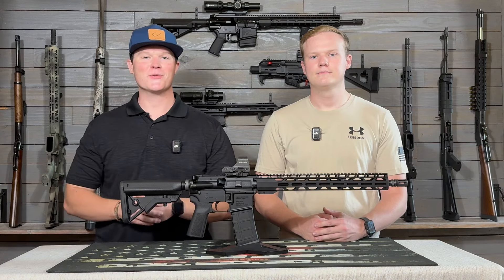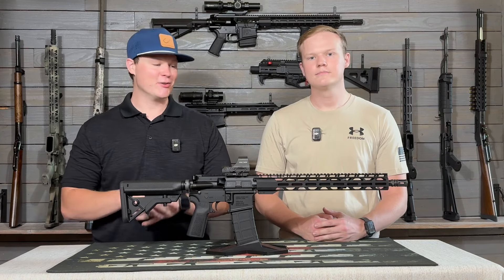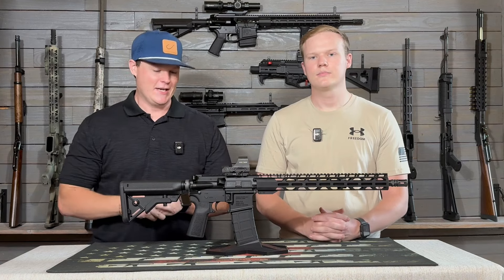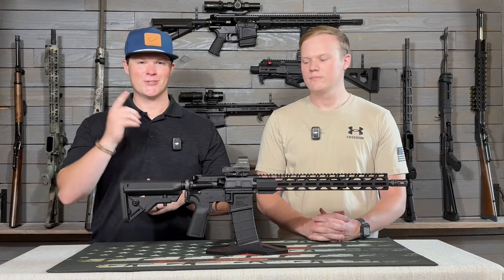What's up everybody, this is Connor and Joshua with Chamberlain Tactical. Today we've got the Radical RF-15 to do a review on for you guys. This is another introduction into our budget AR-15 series that we're doing. We're very excited to do a review for this so you guys can get all the information you can on these budget ARs. Let's get into it.